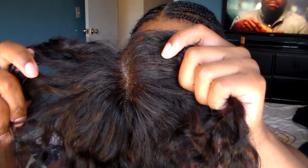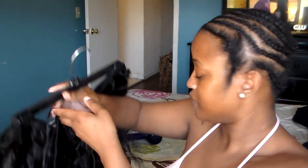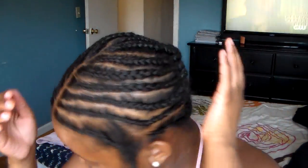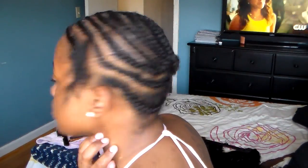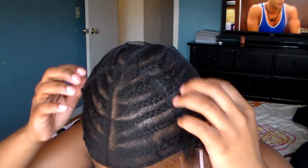I bleached the knots on the closure so it'll look more realistic. Then I have my hair which is from Gem Beauty Supply — Brazilian water wave, it's an AliExpress company. This is my braiding pattern: I already have a part down the middle, a perimeter braid, and just some plaits in the middle of my head. I also left some hair out for my leave-out around my whole perimeter.